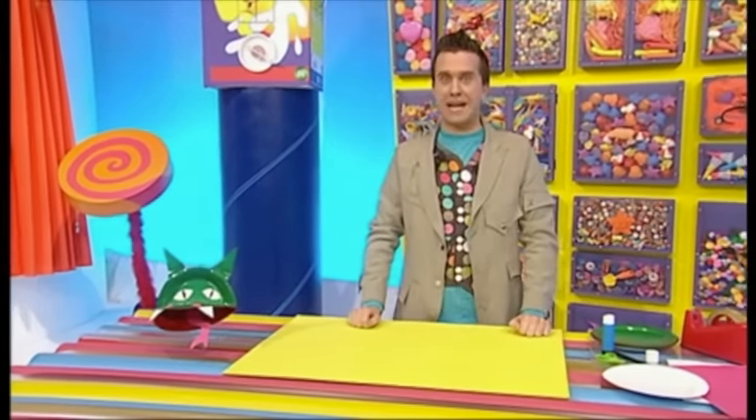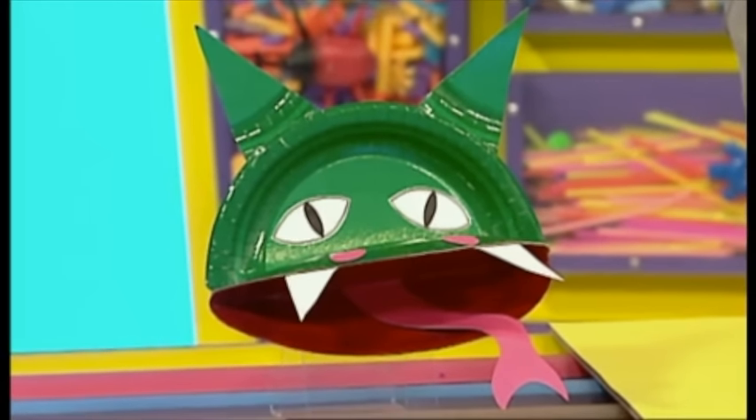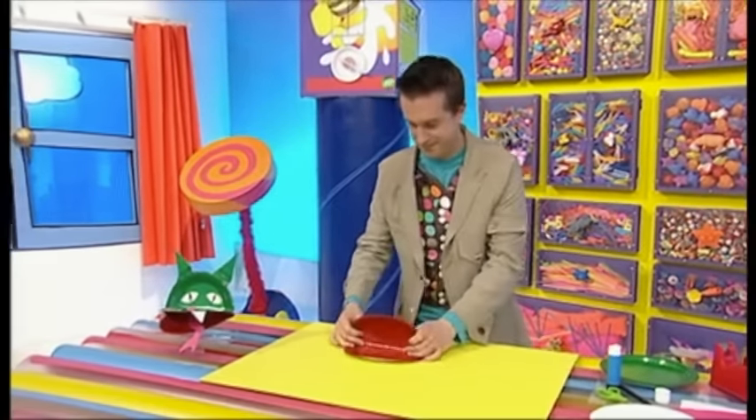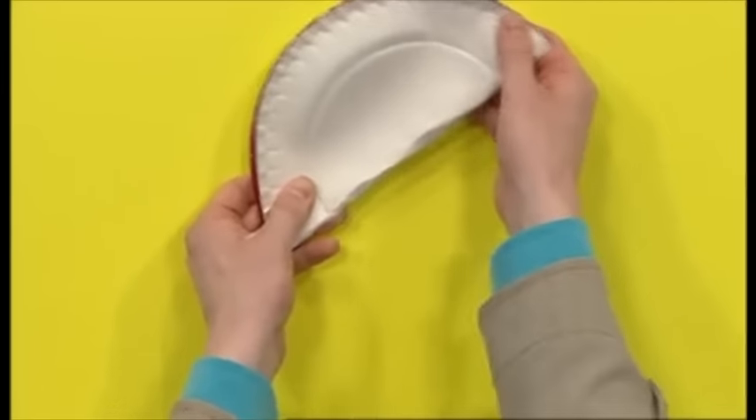Now, to make your paper plate dragon like this one here, first take a red plate and fold it in half to make a mouth. There we go. Over it goes. Fold it down there.